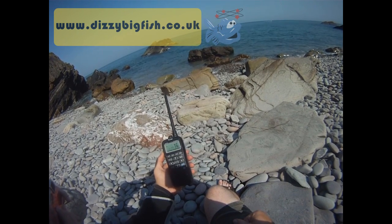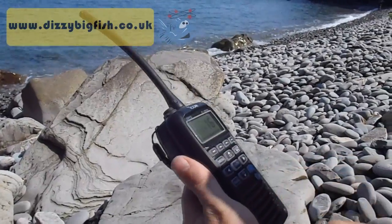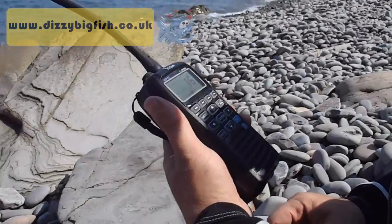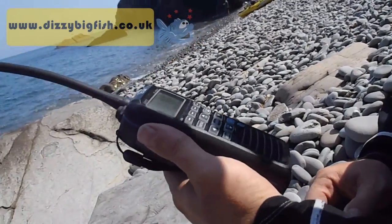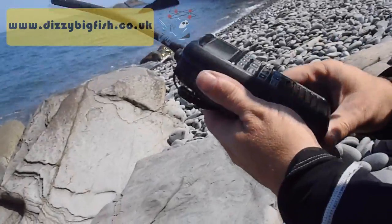We're going to have a look at the operation and some of the features today. The first thing you'll notice is the fact that it's quite chunky for a handheld. There's a reason for that — it's because the M91D floats. It's designed to float, which is really good news.